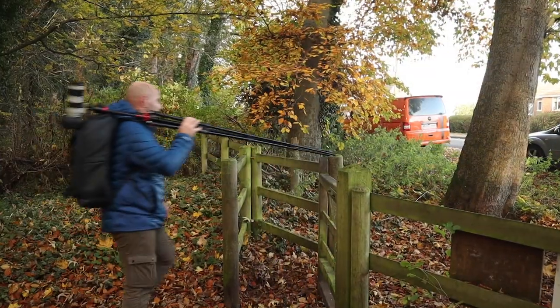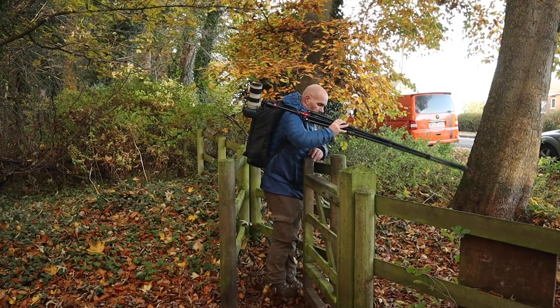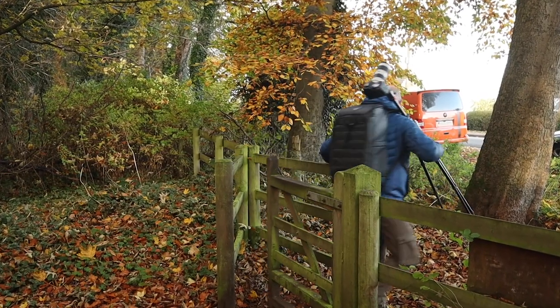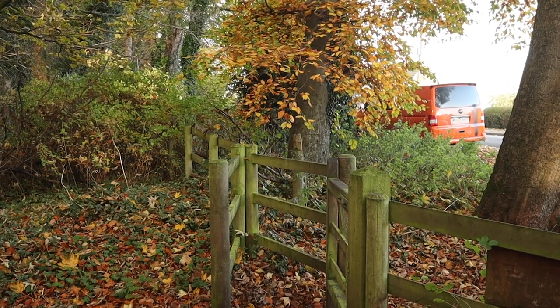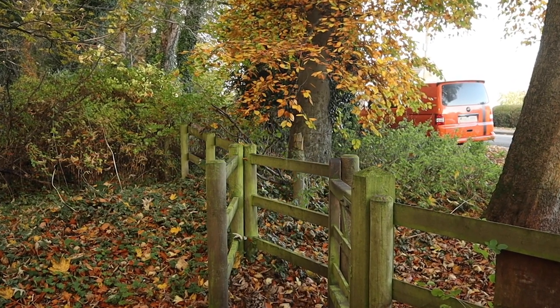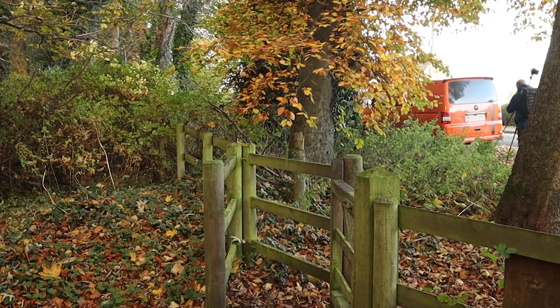Thanks ever so much for watching guys. I hope you enjoyed that video and got a couple of nice frames. Great to be back out in the woodland and getting my eye back in. Hopefully be back here soon. Thanks ever so much for watching. Take care. Catch up soon. Bye.